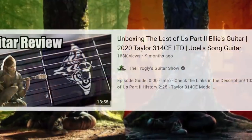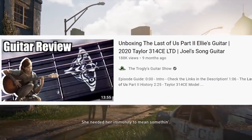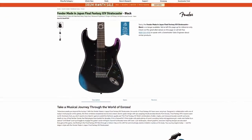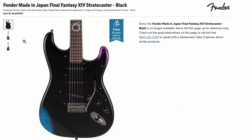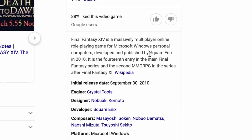You can check out my review and demo if you want to watch me unbox Ellie's guitar, the Taylor 314 CE. But this time, instead of Fender doing an anime, they've decided to go within the video game realm. This is a limited edition guitar for the new Final Fantasy XIV, developed and published by Square Enix.